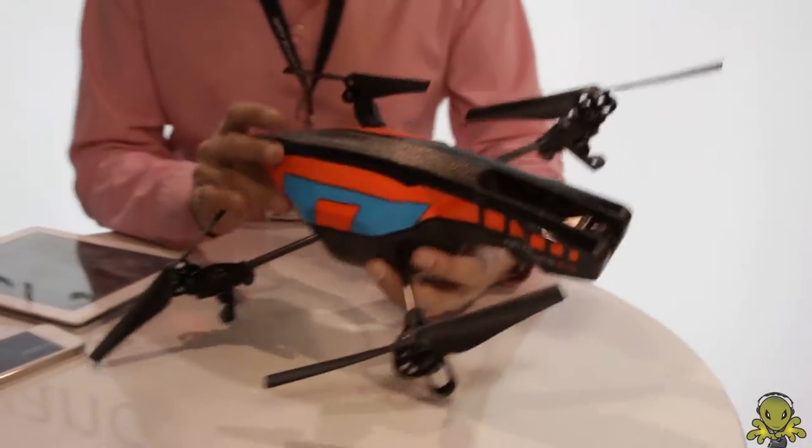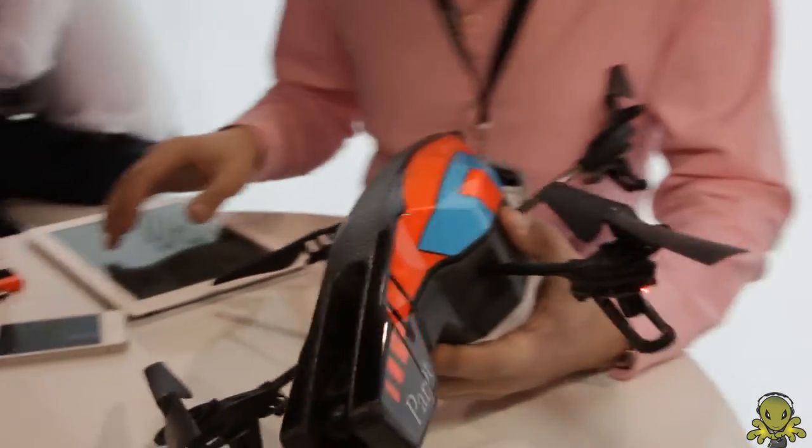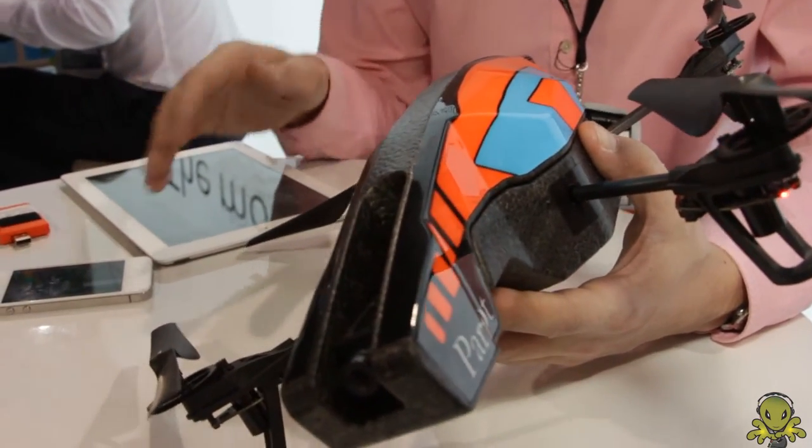What we have here is a quadcopter that you can actually control with your smartphone or tablet. This works for Android, this works also for iOS — of course — so iPad, iPhone, iPod Touch.